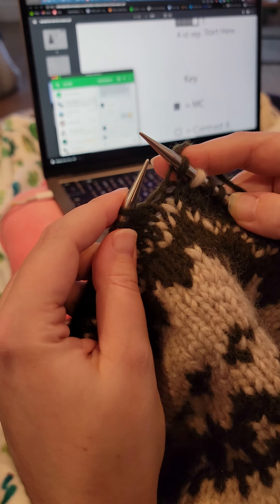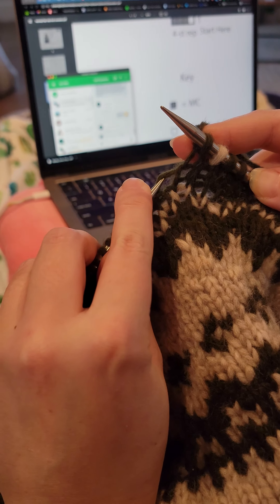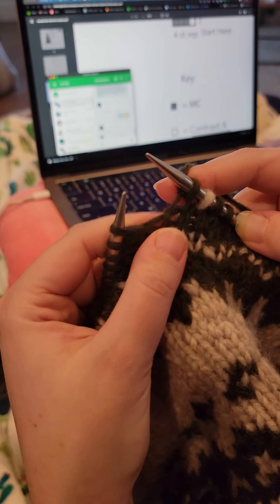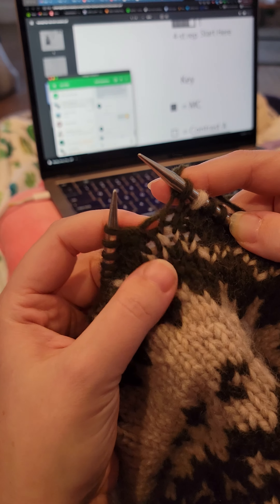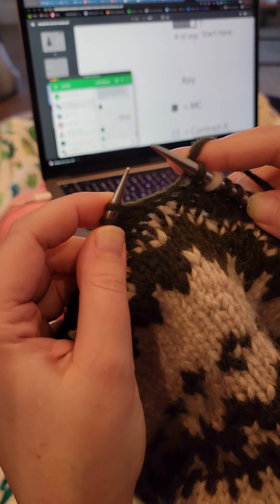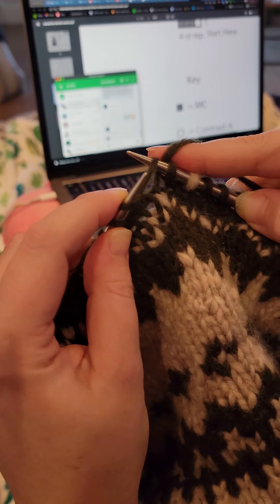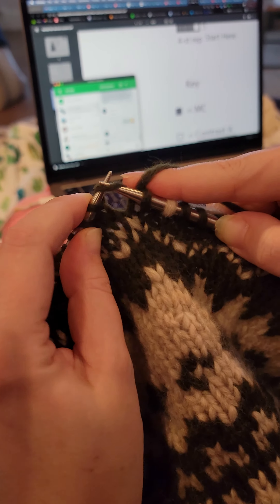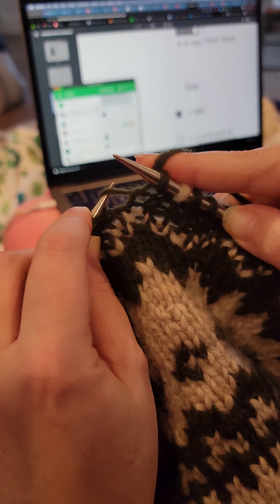What Marley does is she takes her left needle and she picks this stitch up here. See how there's like a ladder going on? It's this guy right here, this little fella. She picks it up like this. I like to pick it up with my right needle because I'm a righty. And then just come in front of the yarn here like that and slip it over. But you can just use the left needle and pick it up.